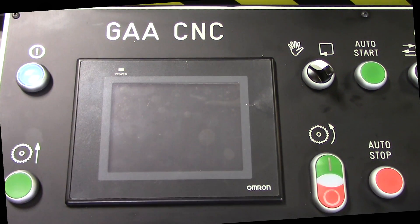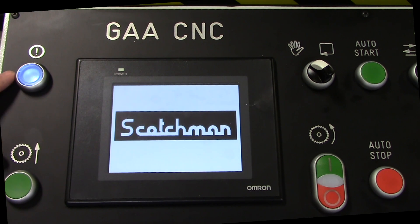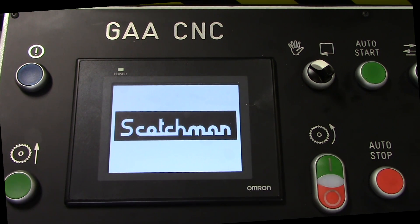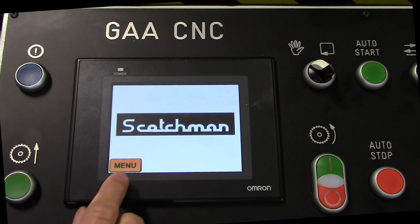When you first put your main power on, you're going to have the blue light lit. Scotchman will come up on the screen. You do need to press on that button to get rid of that light. Then we can go into our different screens.